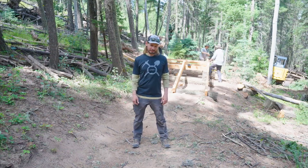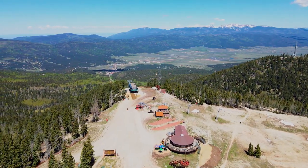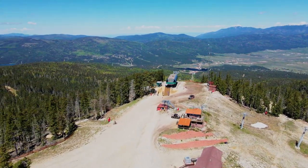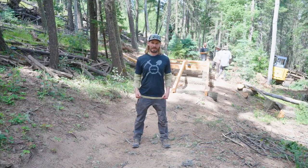Another thing we're working on is Enlightenment. Enlightenment is our hiking and biking trail that goes to the summit currently. Our goal is to create a full summit trail so you'll be able to ride your bike or hike up to the summit — it'll be a nice grade getting up there. We're really excited. Jared Court came out to help us with this and we're happy about that.